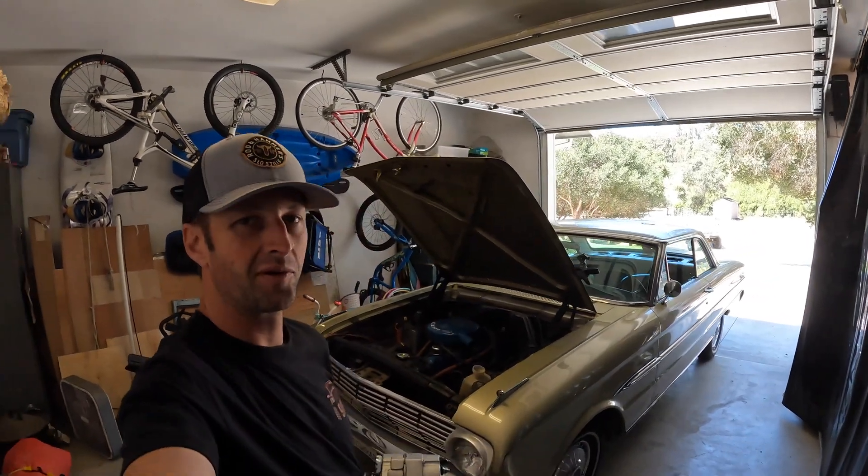Hey everybody, what's up? Welcome back to another episode of Chasing 518. Today we put a Chevy Alternator on a Ford Falcon.